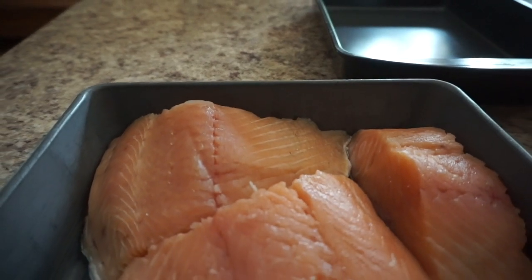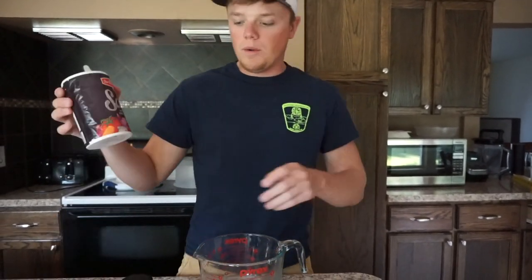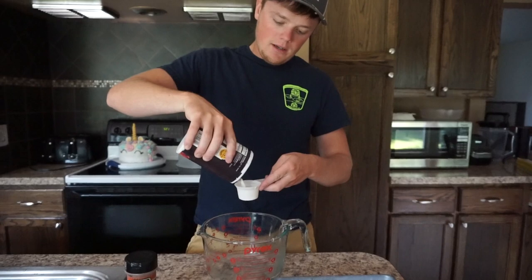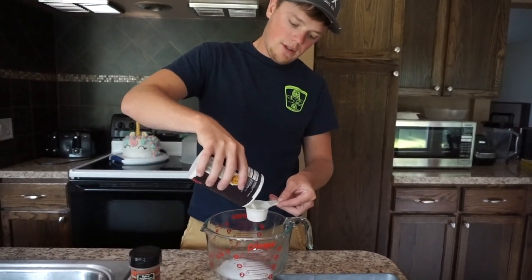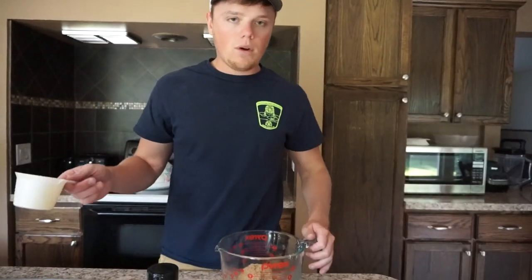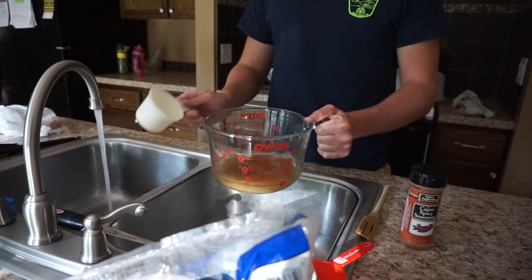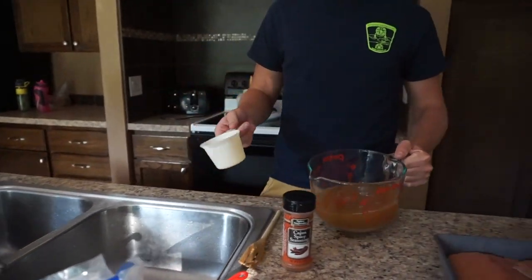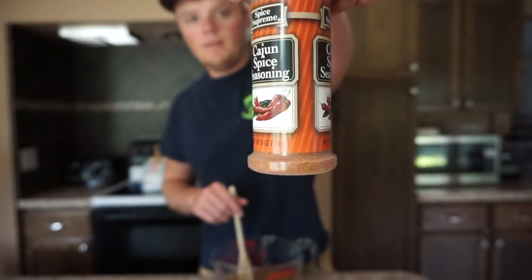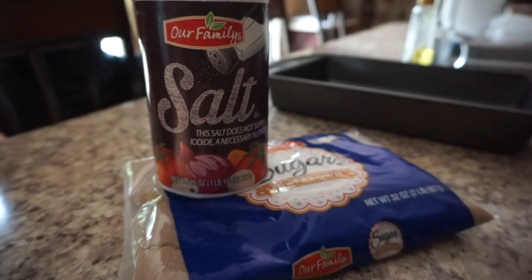Just going to wash everything off a little bit here. Once you get your salmon perfectly prepped, you're ready to make your brine. What I'm going to do is mix a quarter cup of salt — just put a little extra in there — and brown sugar. I'm going to put about four cups of water in here, a little extra since I added a little extra salt and brown sugar. The other one I'm just going to make plain brown sugar and salt.